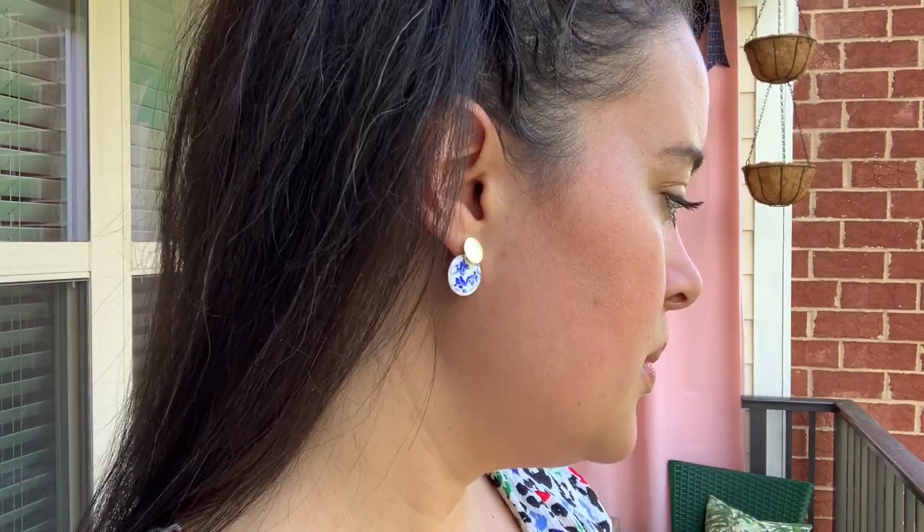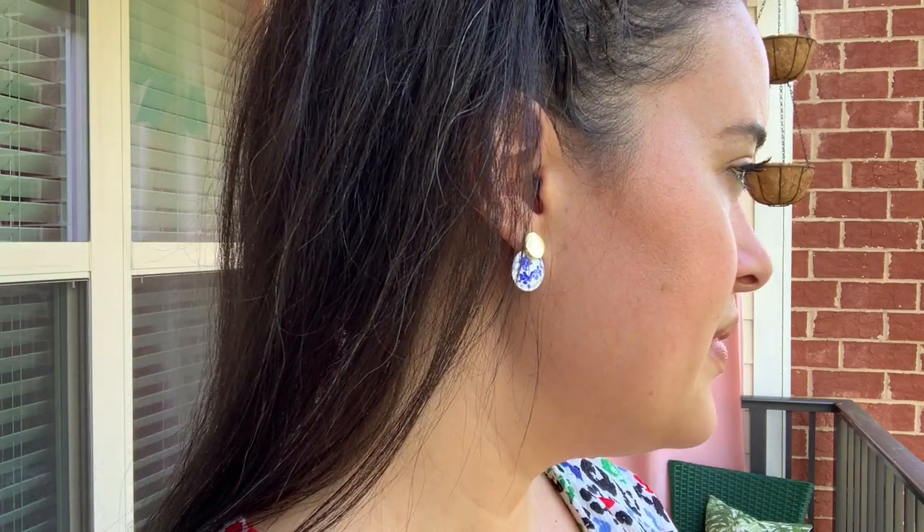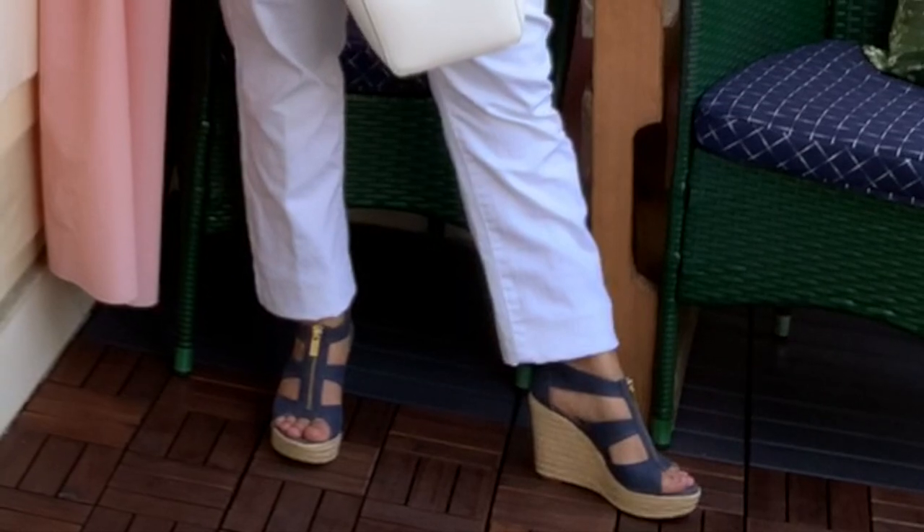I topped my outfit off with a cute pair of Anna Louisa earrings. I told you guys about this company last week — they are a sustainable jewelry company that's cut out the retailer to make quality jewelry actually affordable. This piece is called the mini kimono marble blue earrings. They also have non-mini versions and gold in mini and regular size as well — super cute.